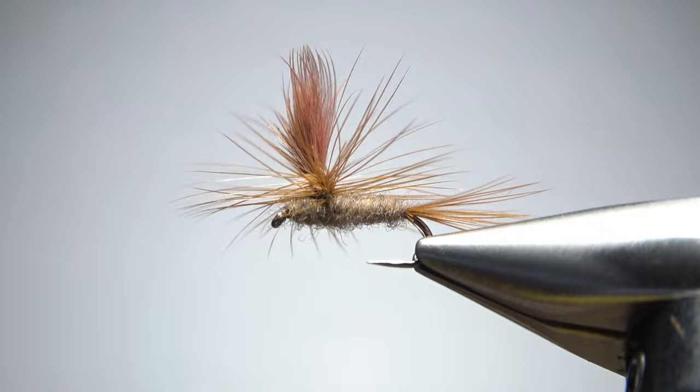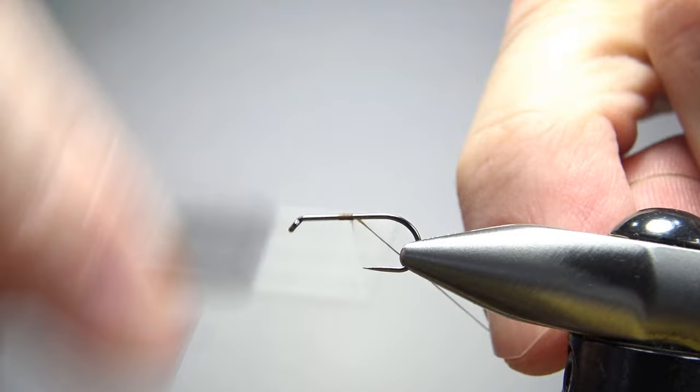So there's one in the vise — a March brown tied as a parachute. Pretty cool pattern, not a lot of materials but definitely a fun one to tie. Now I'm tying this on a size 12, a standard length barbless dry fly hook. Tie it on whatever size you need for the mayflies in your area — 14 or 16 is probably a good choice as well.